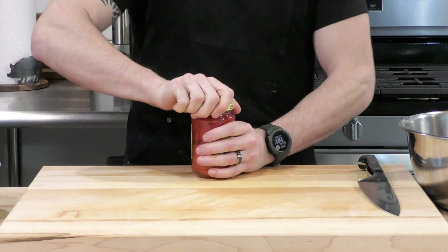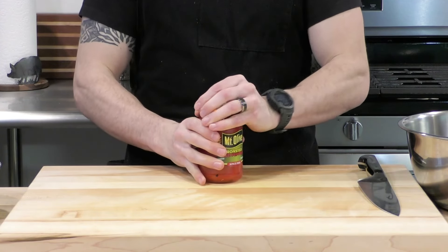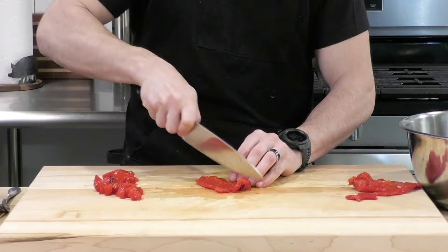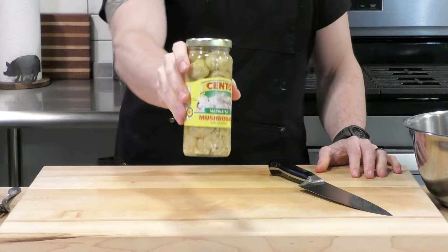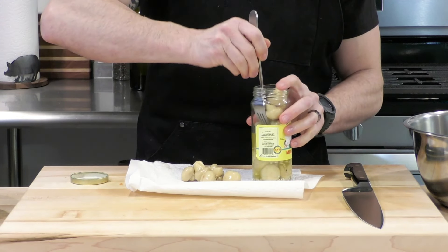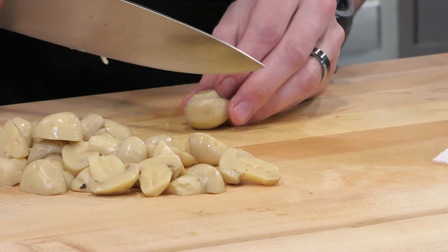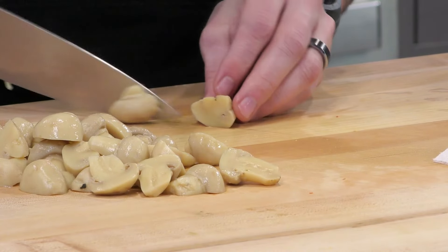Now let's get into some of the preserved ingredients. Here's some roasted red bell pepper. The preserved ingredients, in my opinion, really give pasta salad that authentic flavor. I'm going to take this roasted red bell pepper, cut it down into strips, and then cut it just as fine as the fresh stuff. Now here's one of my favorite ingredients — these marinated mushrooms. A little tip: use a fork to pull them out of the jar to keep the liquid in the jar, then place them on a paper towel so it absorbs any extra moisture and doesn't leave a big mess on your cutting board.